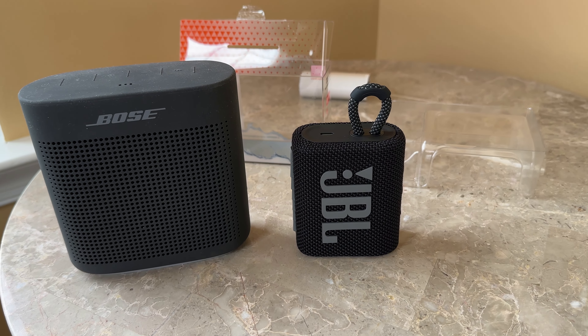For size comparison, this is the Bose SoundLink Color 2. As you can see, the JBL Go 3 is much smaller. If you're looking for something for the house, the Bose is better, but if you want something to travel with, use in the shower, or take out hiking where it might get wet, the JBL Go 3 is the better product. It's waterproof, has really good audio, uses USB-C, and looks sleek.